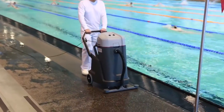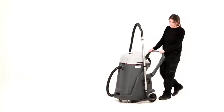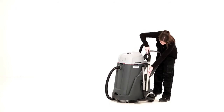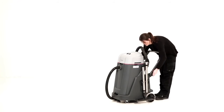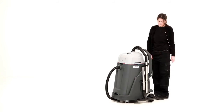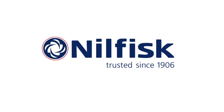The VL500 contains the well-known quality of Nilfisk and, combined with a unique design and a number of new innovations, you no longer need to cry over spilt water. Nilfisk — Trusted since 1906.